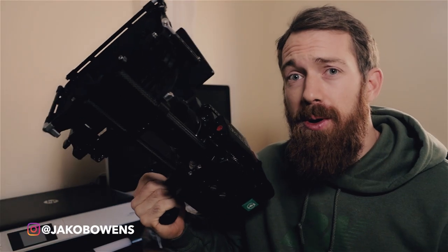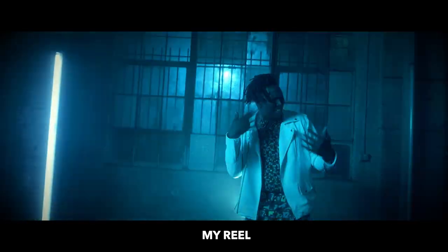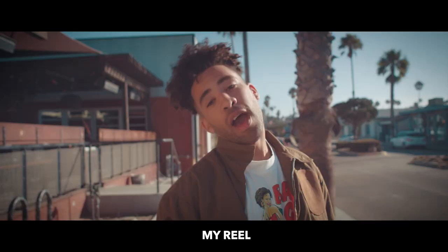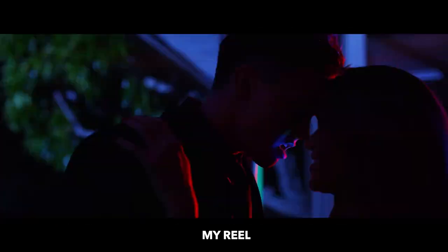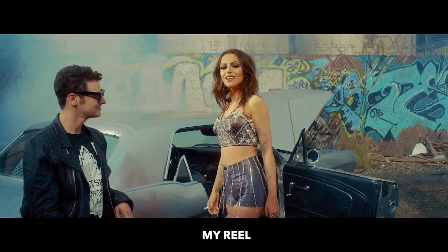If you don't know who I am — Jacob Owens, owner of this YouTube channel. I do YouTube as a hobby, just for fun. I like to inform, coach, and give people advice pertaining to filmmaking, behind-the-scenes, and life advice in general. But I own my own production company — I shoot a lot of music videos, commercials, films, branded content, TV shows, documentaries, and a lot of different stuff. This is my go-to camera build.